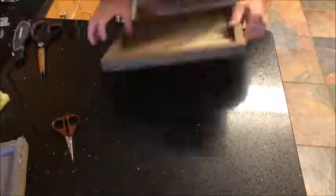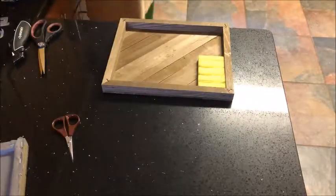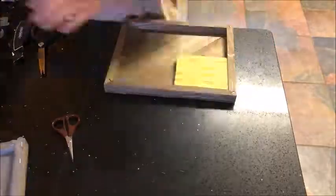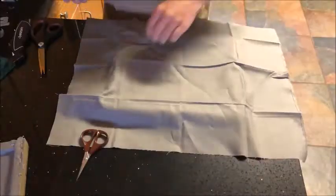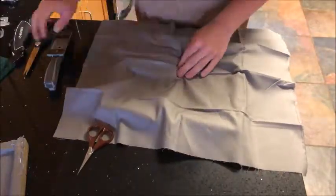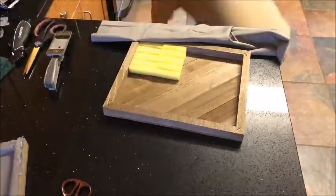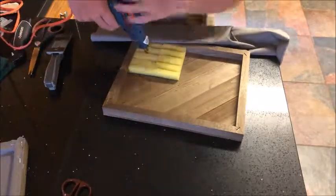Now I'm cutting out the fabric. I cut that piece a lot better than this one. Here I am gluing in the sponges with hot glue, making sure that I get them nice and close together. And I'm laying over the fabric and trying to get it into the grooves of the sponge, but I couldn't, so I hot glued them in.